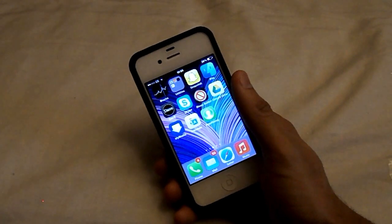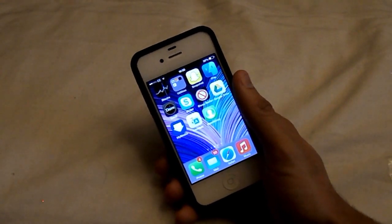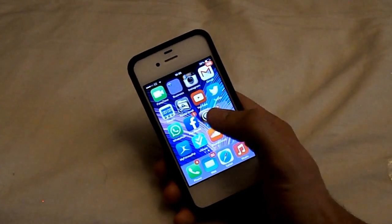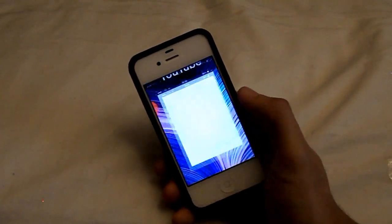So obviously you will need a jailbroken device. If you don't have a jailbroken device, there will be a link to a video in the description which will show you how to jailbreak iOS 7. Now again, this is only working for iOS 7.